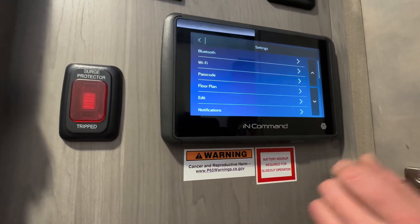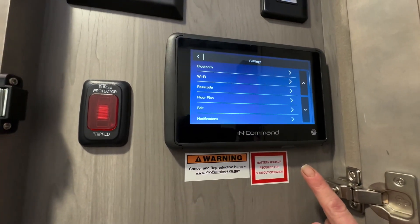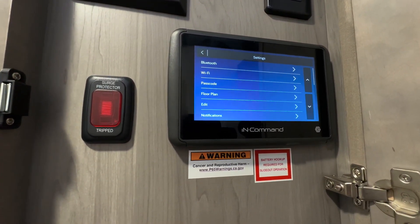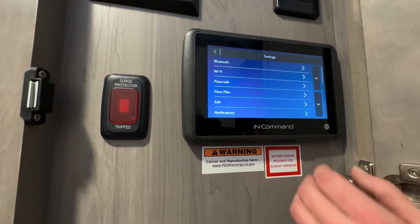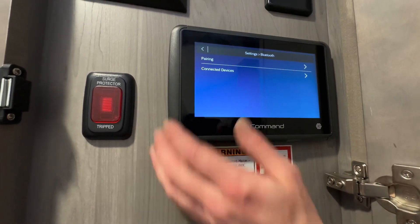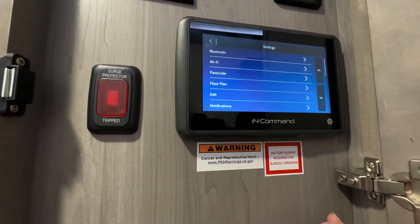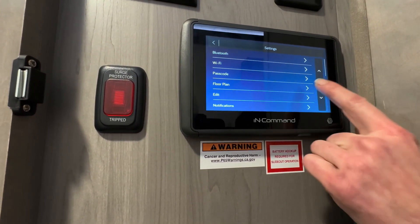Now we'll go into the settings. This right here is where you can connect Bluetooth, and you can use the mobile app — the in-command. You can run everything off of that app for your phone. You pair it, you connect it. It has Wi-Fi and you can change your passcode and the floor plan.